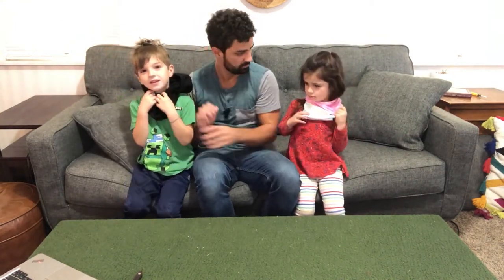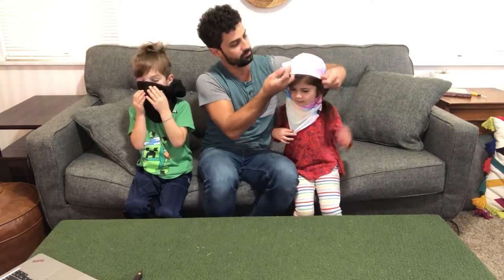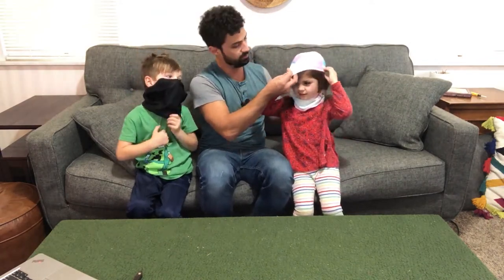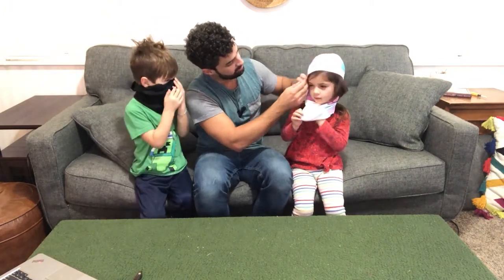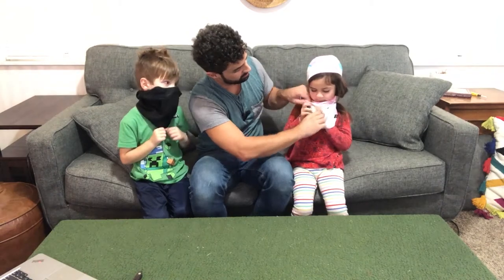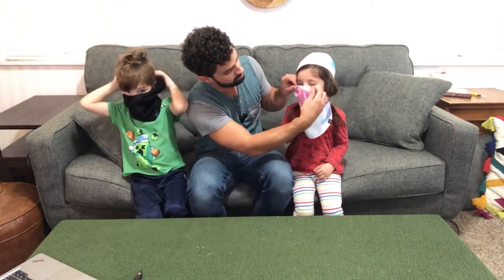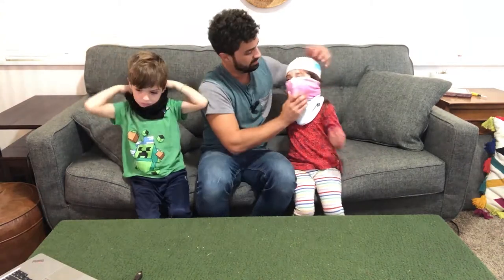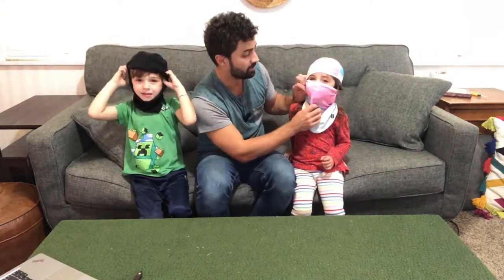Is that pretty comfortable? When your head gets cold you can flip this up to help keep your head warm, and then if it's cold and windy you can bring the mouth part up to cover your mouth. This will come up over your nose and then your face will stay nice and warm, your nose will be nice and warm.